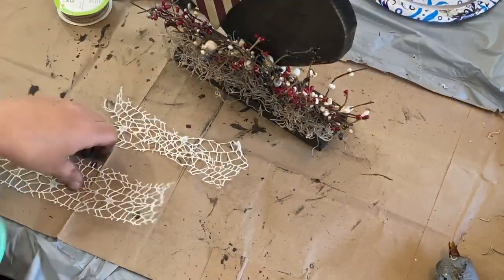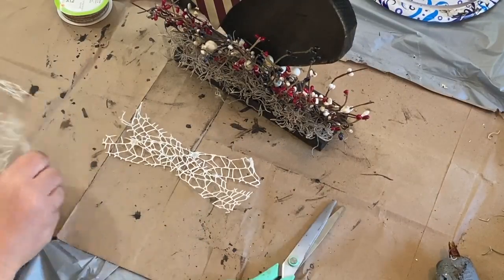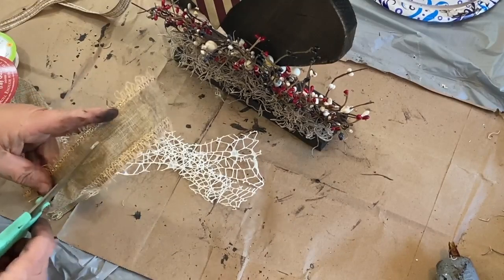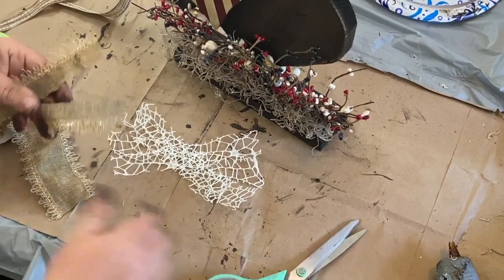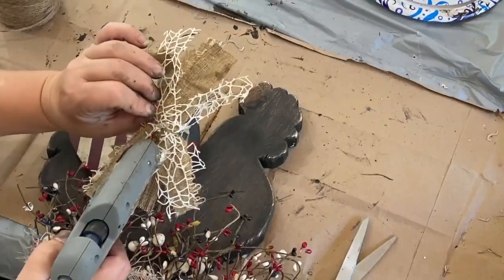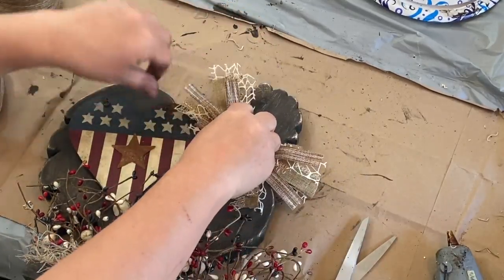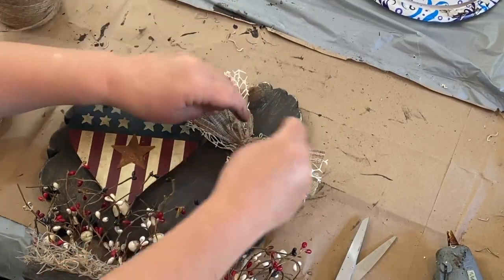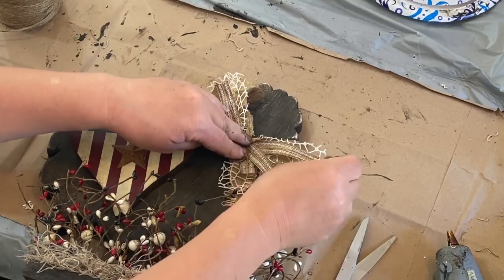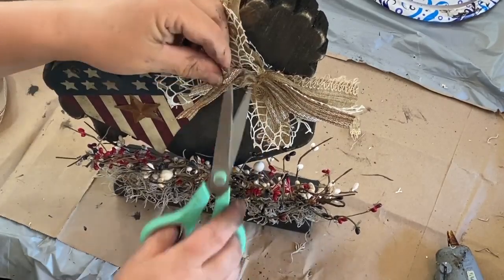Now I'm going to make a messy bow for my chicken. I'm taking some netting ribbon from Dollar Tree and little pieces of ribbon here and there - whatever I could find that I thought would look nice. I put it all together and fluffed it out and I think that looks super cute. Then I went back and dovetailed some of the ends just to give it a little more flair and make it look nice.